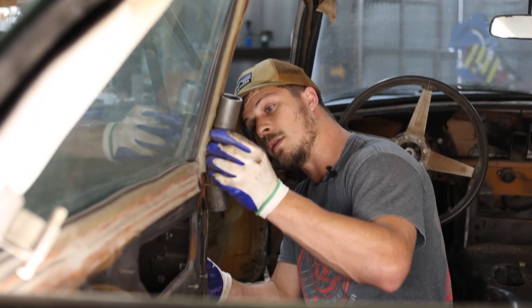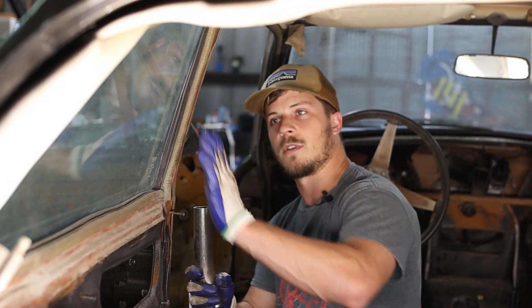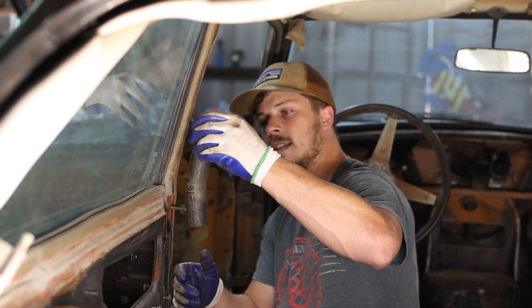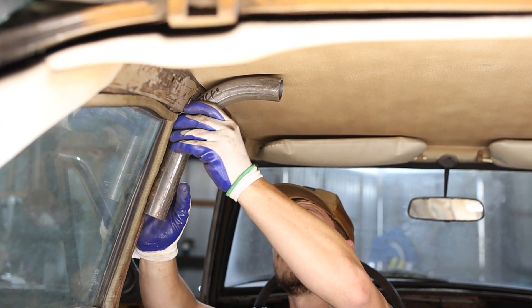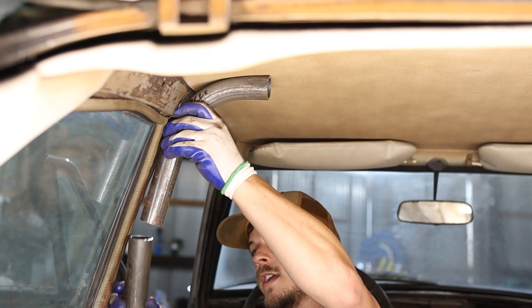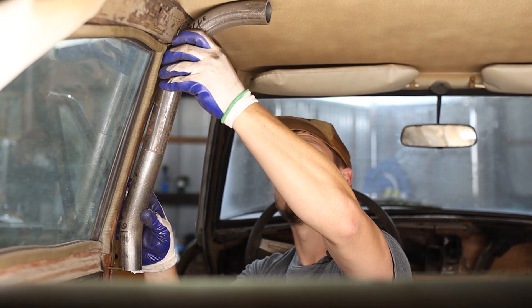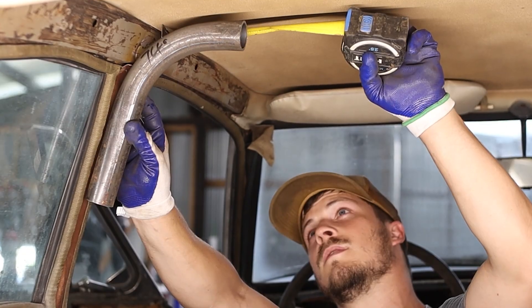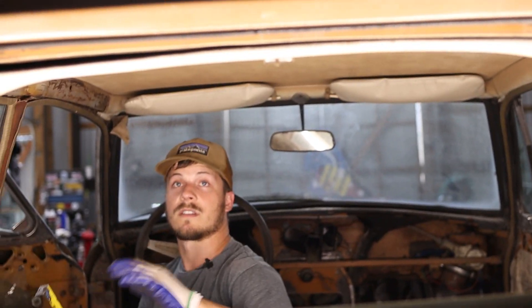It looks like we measured that pretty much spot on — it's a little bit sharper than expected at our 16-degree angle. Our bend runs about three and a half inches. That's good to know because I would not have subtracted that much. That means from our total width, we're going to subtract seven inches to get our flat plane before our bends start.